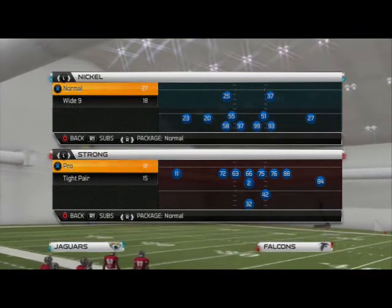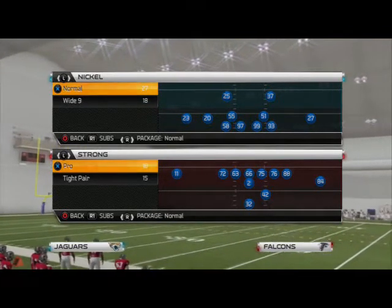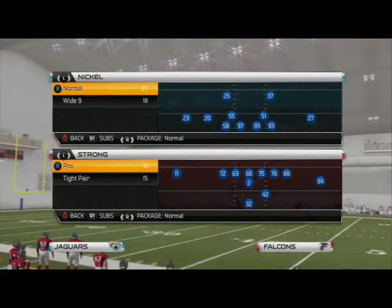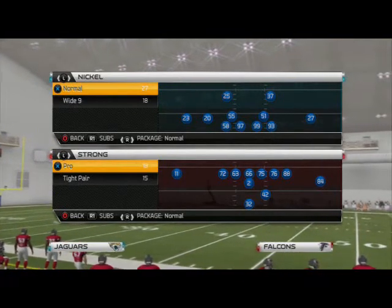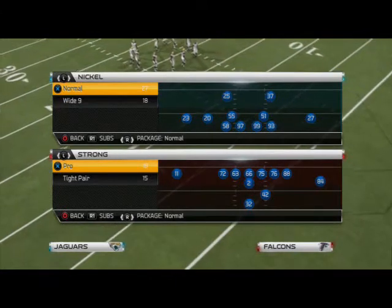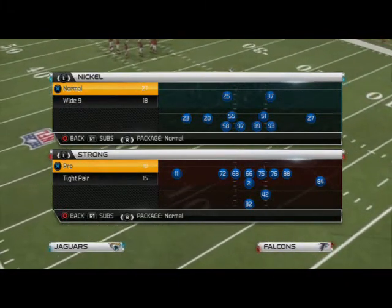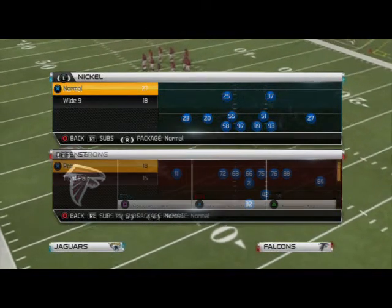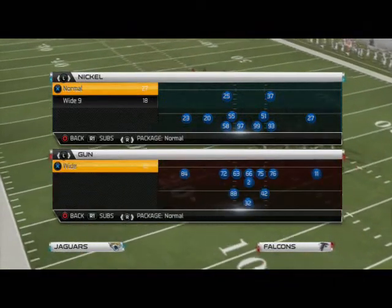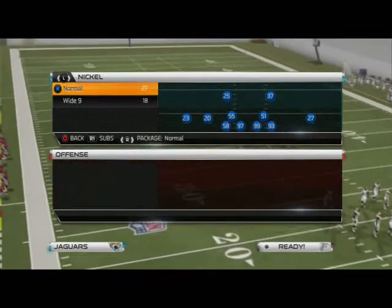Hey guys, welcome. In this video we're taking a look at another pressure, hopefully a little bit better than some of my blitzes have been this week. I've had all these setups and then I tried to do them from memory. I don't always write them down and I probably should start, because I sometimes mess them up.